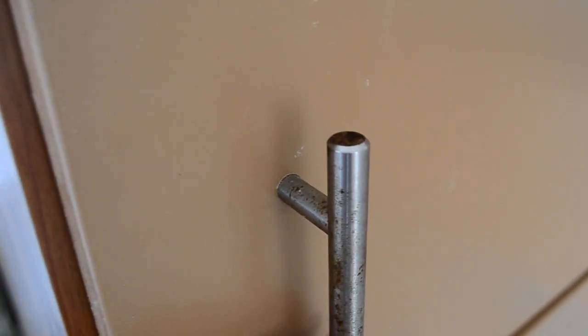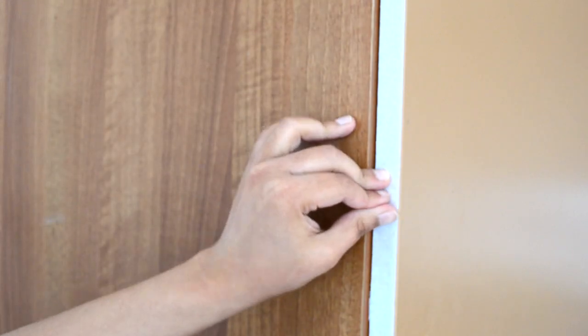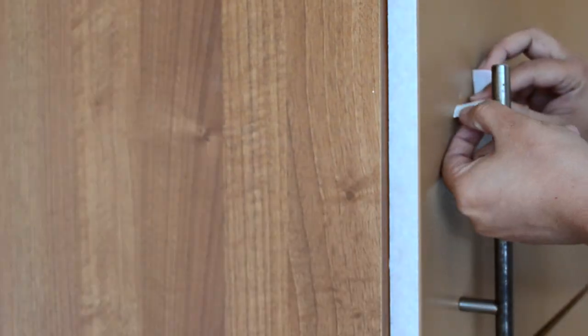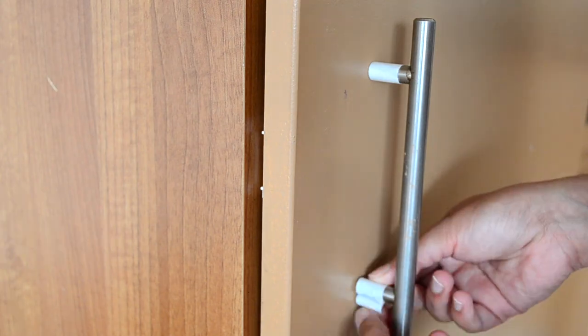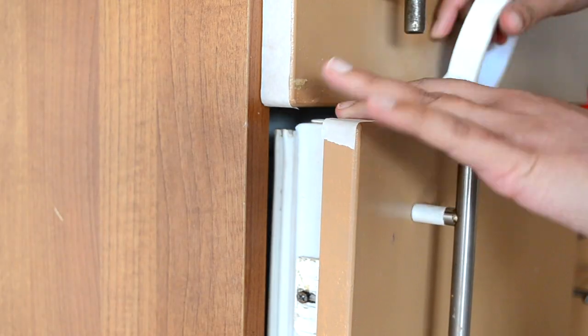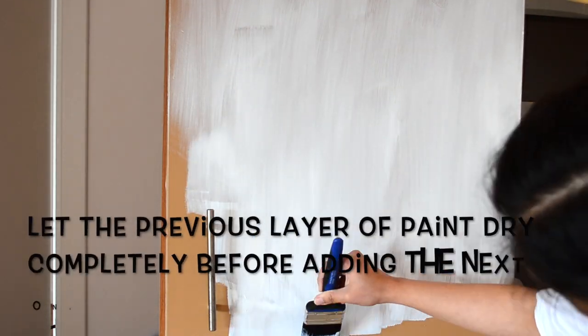First I will start by covering all the areas where I don't want to paint with painter's tape or masking tape. I made a mistake of not removing the handles before painting — it is quite easy if you remove them first, so please remove the handles before painting. Now I am wiping the surface with a damp cloth so there is no dust or particles. Then I'm going in with a paintbrush and white wall paint, and then I will do several coats of paint with a roller.